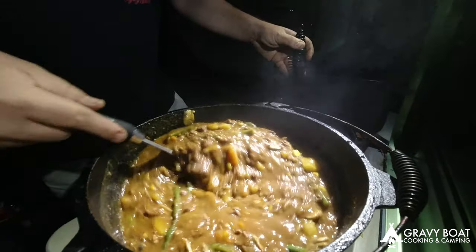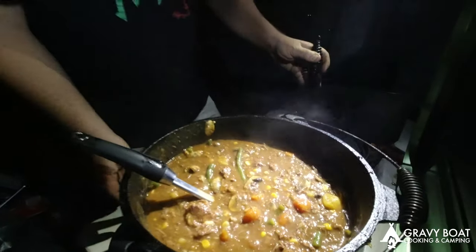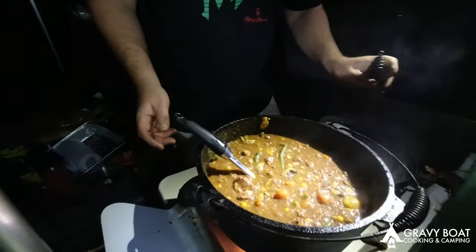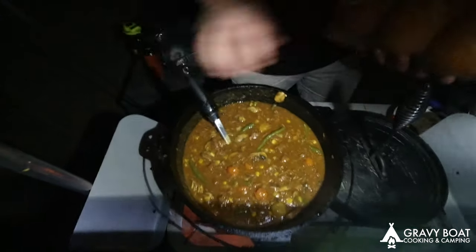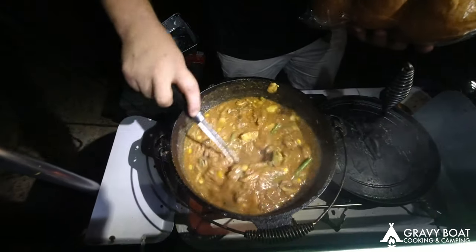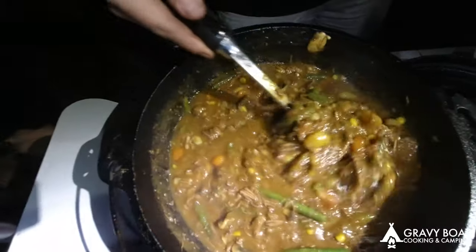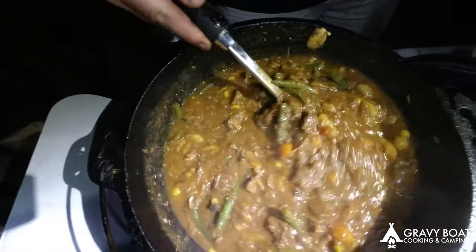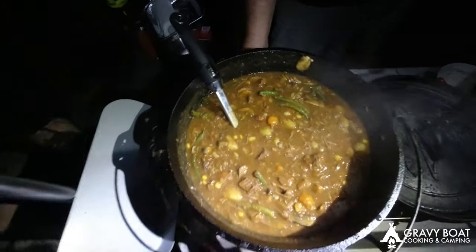I reckon that's pretty good. Just leave it on the heat for a little bit while we get our crusty bread rolls out. A few crusty bread rolls to go with it. I think that'll hit the spot. What do you reckon? Yeah. Let's get amongst it.